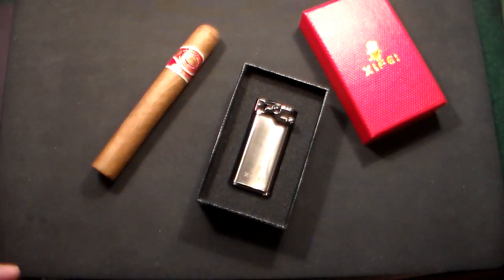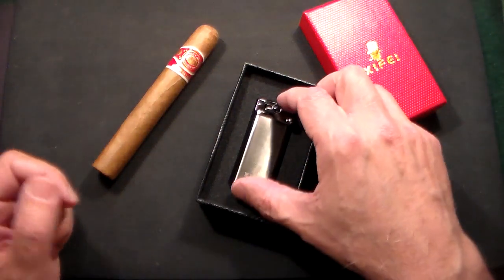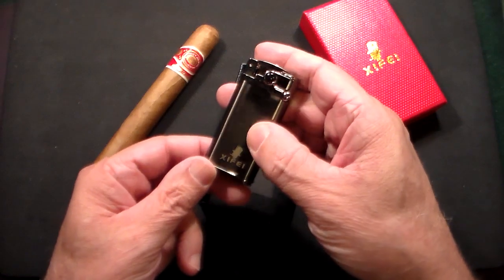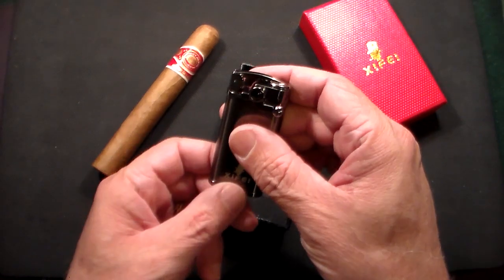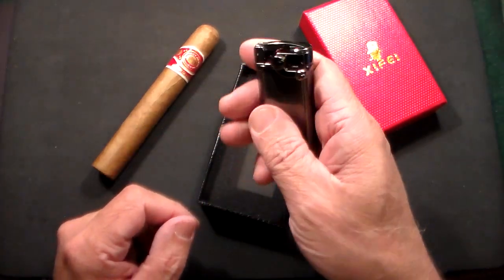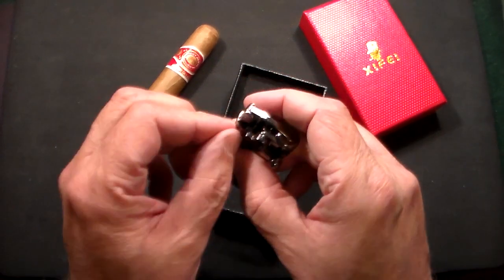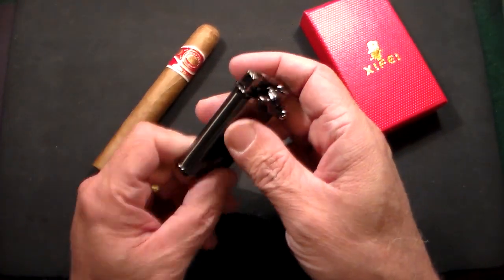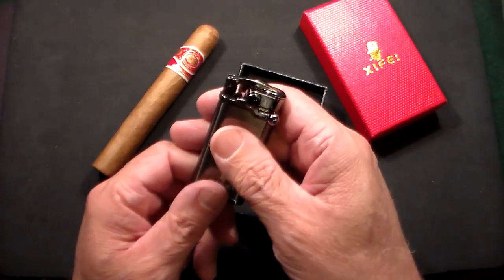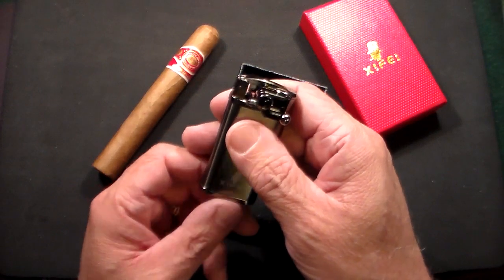Voila — very nice looking lighter. This is sort of a retro or vintage looking lighter, which is the kind of look I wanted. It's got the little Zyfei logo on it. Nice lighter — it has a nice weight to it. This color is gunmetal. I believe there are some other colors available, but this one I chose. It's not going to show scratches, and it comes in a nice box.